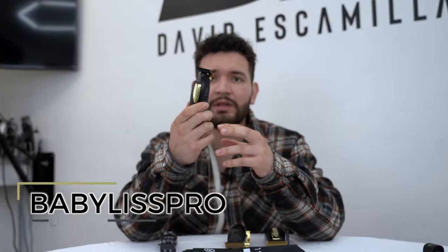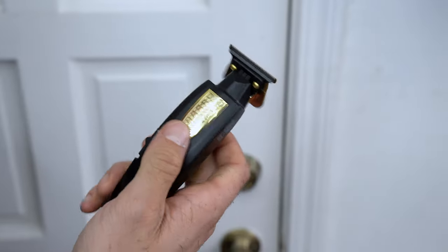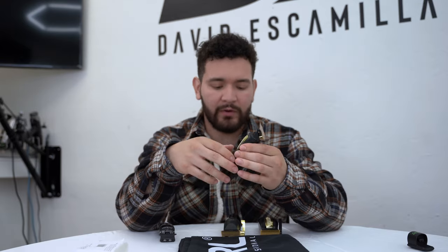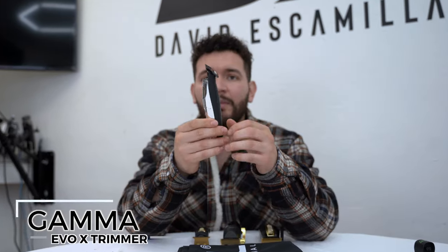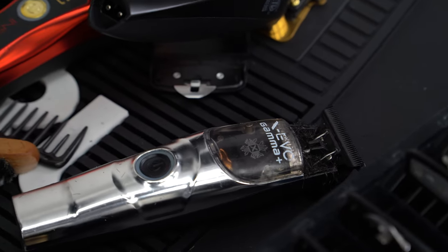My Babyliss Pro Lithium FX trimmer, which I did zero gap, I use to place any hard line — it's good for sharp lines, lineups, beards, designs. My Gamma Evo X trimmer is my soft trimmer; I don't zero gap it. I use it to set guidelines and it makes it easier for me to blend out that zero line.